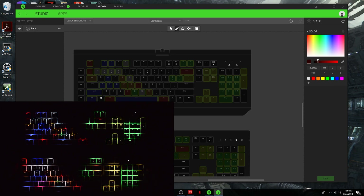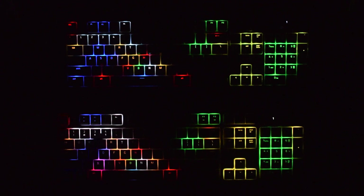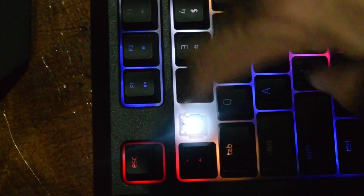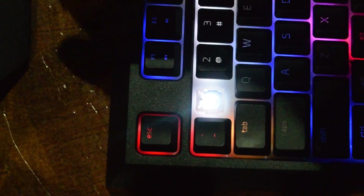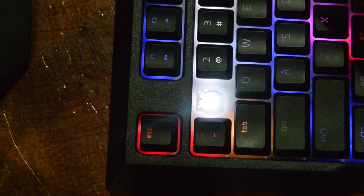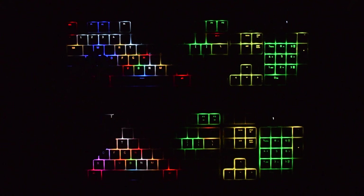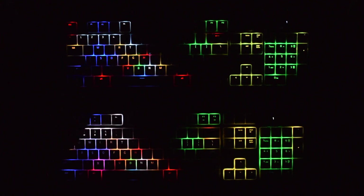Already I got everything all programmed up, and I can tell that I like the BlackWidow one up here much better. Now this one down here, the Ornata, it is a mechanical membrane keyboard. The way this one works is the LEDs are actually underneath the membrane. So what happens is the light gets diffused a little bit — so even though the LED is under each key, the lighting tends to get muddled and it's not very well defined. You can get things where a key is supposed to be blue, but because it's combining with some other colors around it, it's kind of turning into a purplish color, whereas up here with the exact same settings, it's blue.